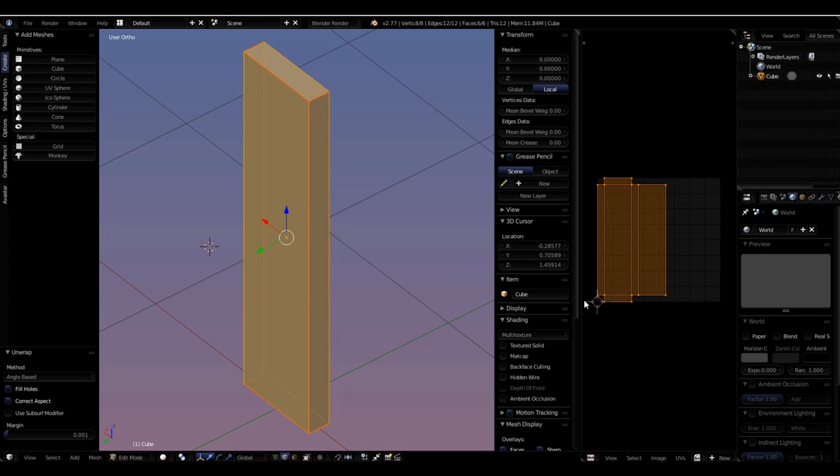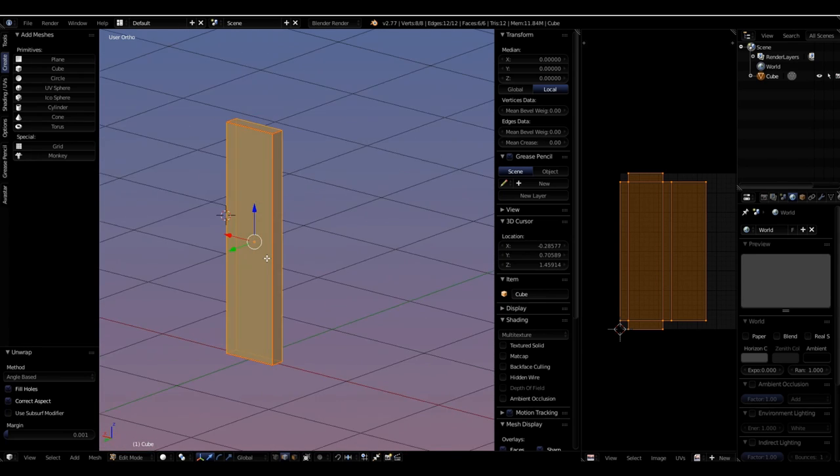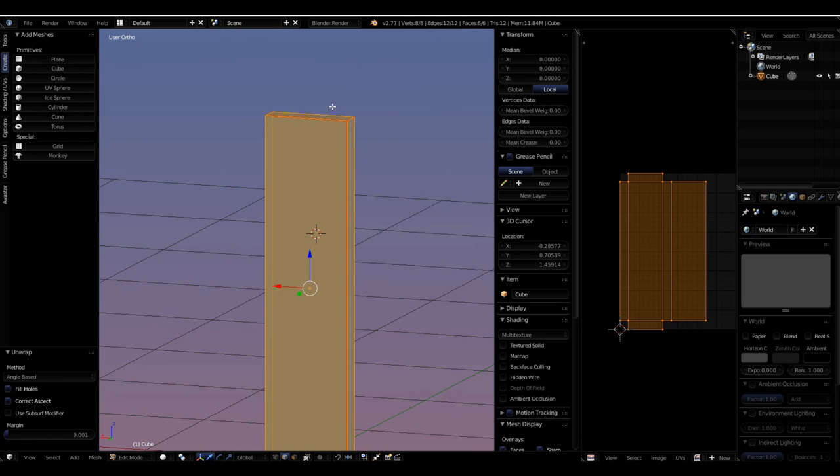Now we have something much more true to what we've got: long thin sides, and short tops and bottoms. The back and front are actually much bigger than before when they were just little squares. That's a really great unwrapping. Before we model this further, we want to keep our unwrapping in mind. At some point I'll want to add some cuts or gouges to give this board a little less-perfect, distressed look.